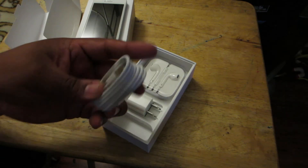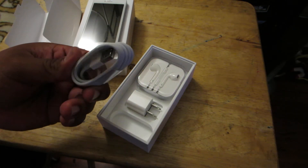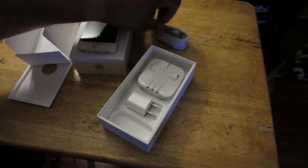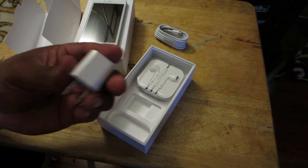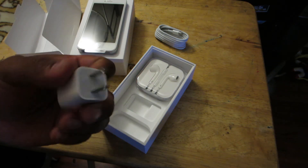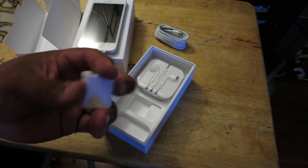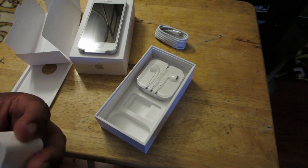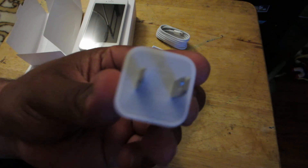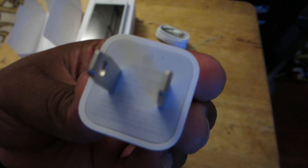I guess it comes with the lightning cable. That's what it is. A little adapter. Kind of looks like the ones that you'd buy at a gas station or something. There's no branding on it — oh wait, there's no logo. Actually there's a tiny Apple logo. Yeah, I guess you can — I don't know if you can see that — there's a tiny Apple logo.